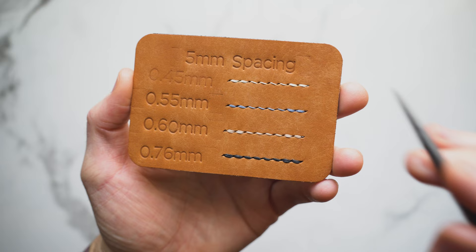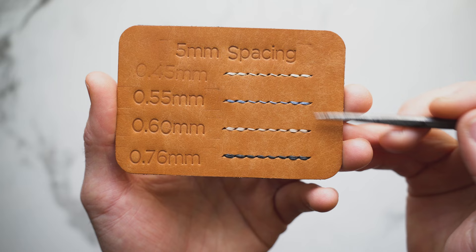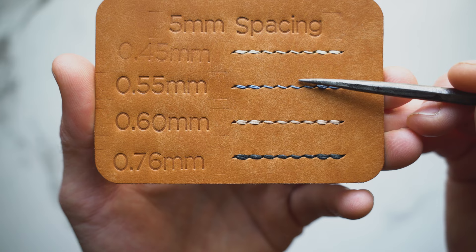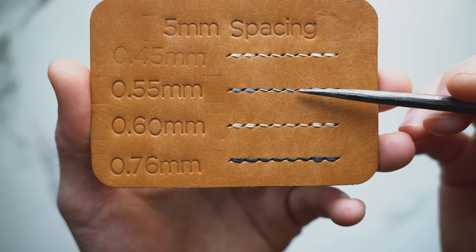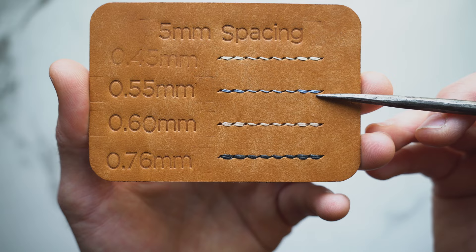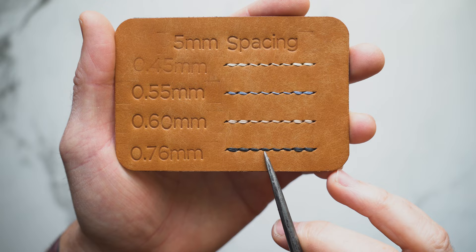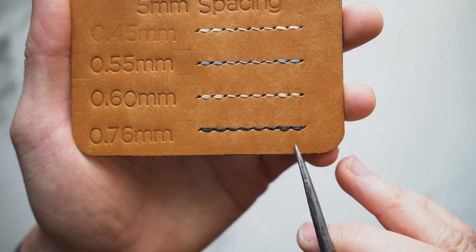Jumping over to the 5 millimeter stitch spacing, this is where after doing this test I was quite surprised. Jumping right to 0.55 and 0.6 — this is where I normally sit with my 5 millimeter irons. You can see the stitching holes are still quite defined with both of these threads, which I really like. Each stitch is very independent of the next, the definition is nice and clear, and the back stitch is nice and clean. Taking a look at 0.76, the stitching itself actually still looks pretty good — there's still a defined stitch hole left and each stitch is independent, though the back stitch is starting to get a little bit crammed.